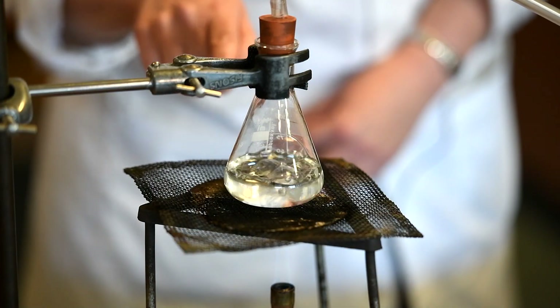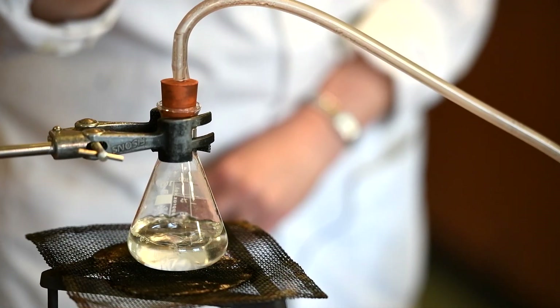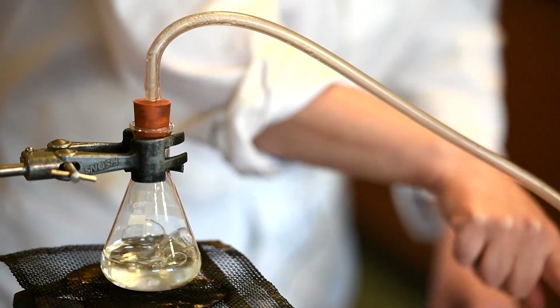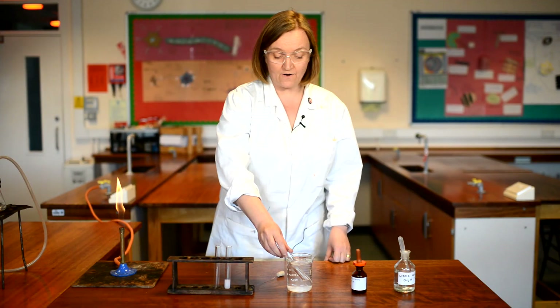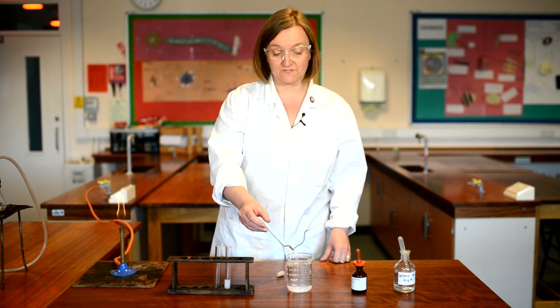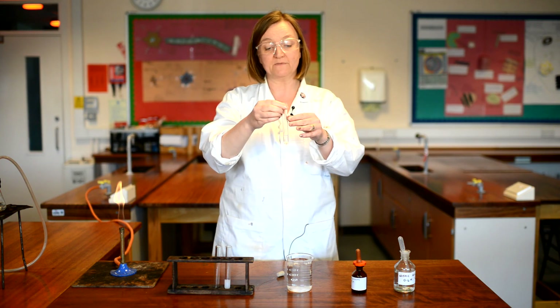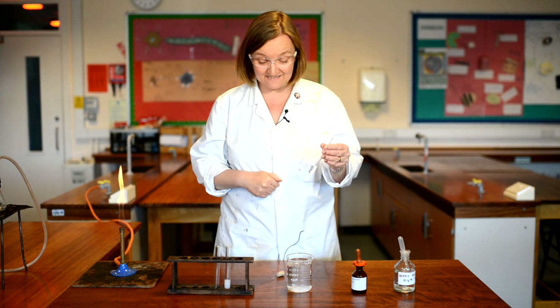Now we can see the water boiling, and if you look carefully in the delivery tube you'll start to see the water condensing and flowing down through the delivery tube — it'll soon start collecting in the test tube at the end. I've now collected my distilled water, and as you can see I've got a good amount in the bottom of the test tube. This is sometimes known as the distillate, obviously because it's what's been distilled.